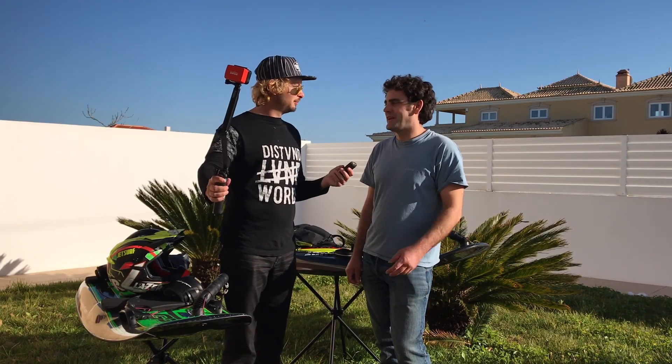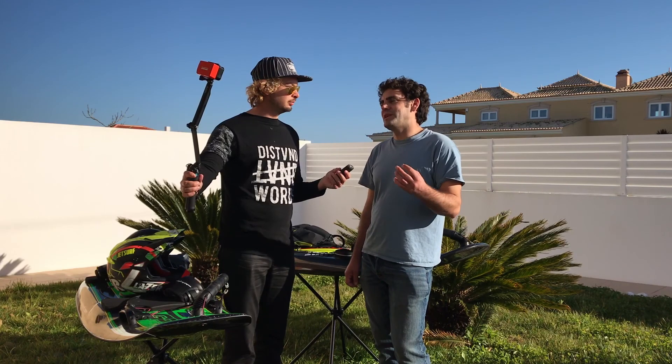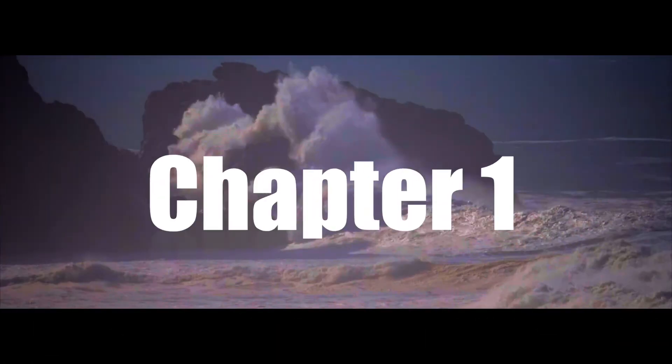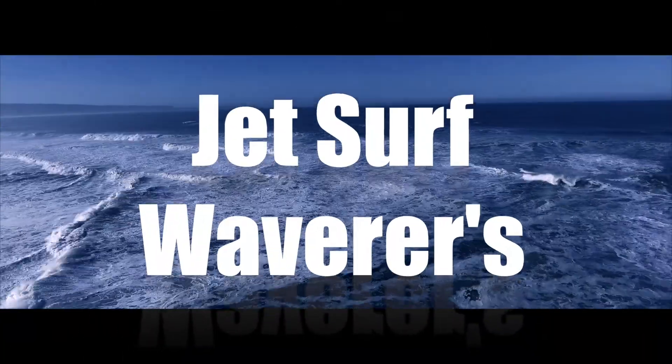What's up guys? Mike here, and today joining me is Jeff. He's going to start his mini-series course on wave riding using the jet boards. So this is a little tips series — if you're thinking of venturing into the waves with a powered surfboard, this is some different aspects which I think you're gonna find really useful. Stay tuned and we're going to go step by step. Let's start with the equipment.